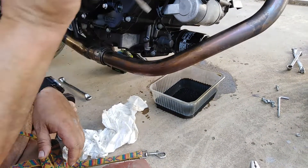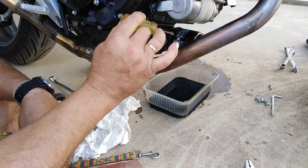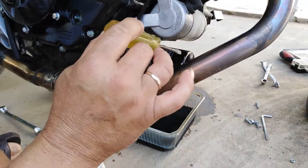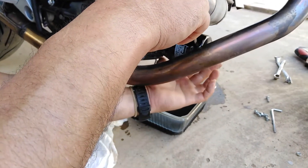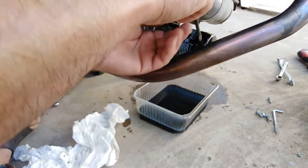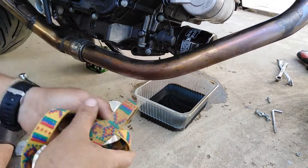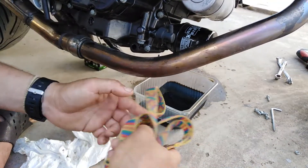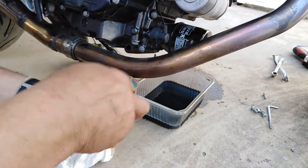There are also other ways — we can use a flat screwdriver to make a hole, but not at this point because the engine threads are here. We have to make the hole at the edge of the filter, and then turn the filter with the screwdriver. You can use any method you like if you don't have the special tool.